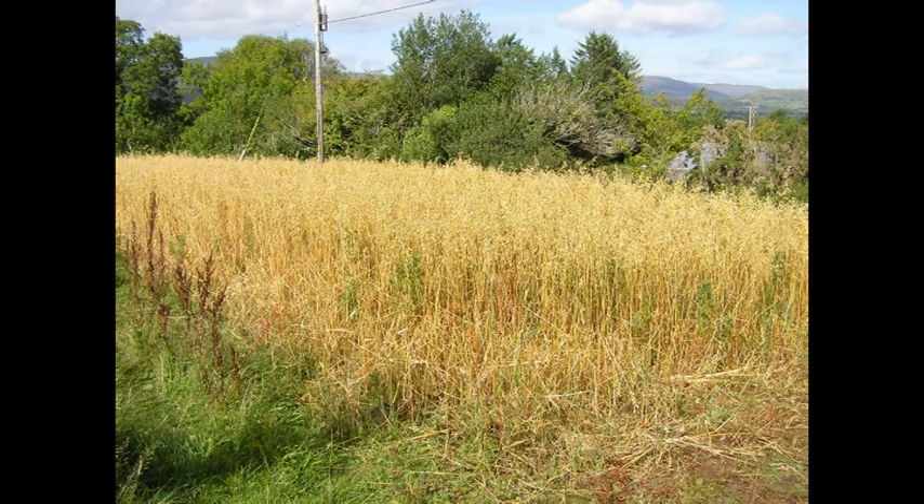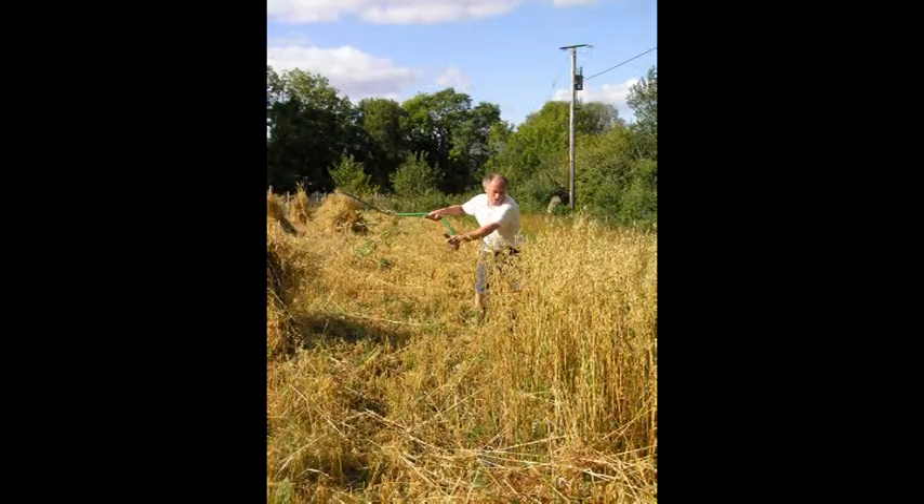There was still plenty left when it got to harvesting time though, and we got to work with our scythe. We bundled the cut oats to sheaves and shocked them in the field to dry.